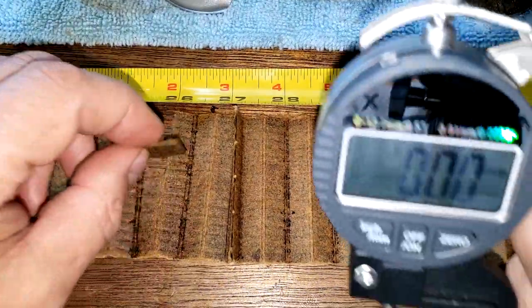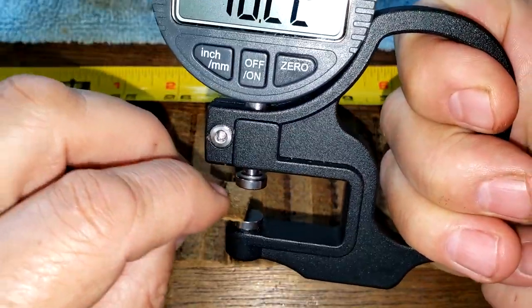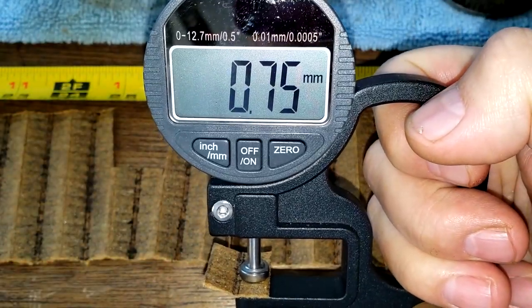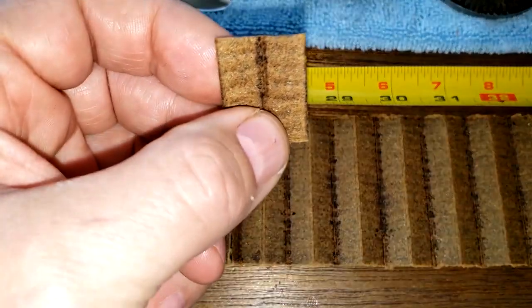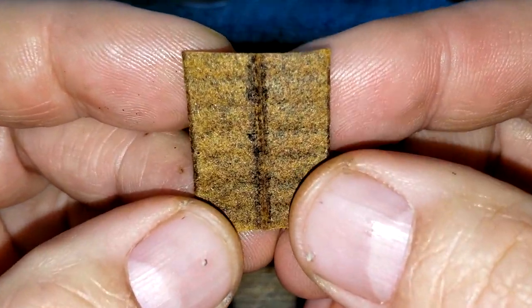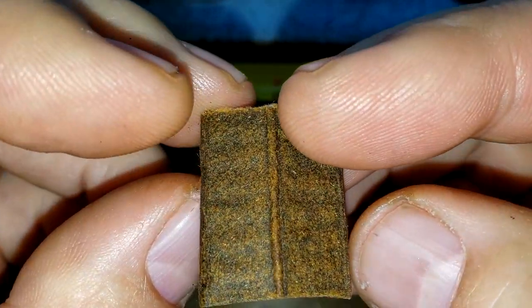Now let's get the thickness of the filter media — it's 0.75 millimeters thick. Looking up close, this is the filtering side and that's the back side.